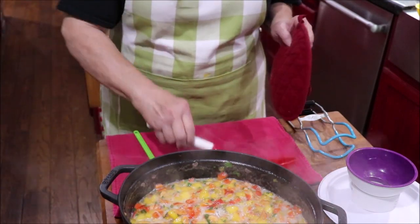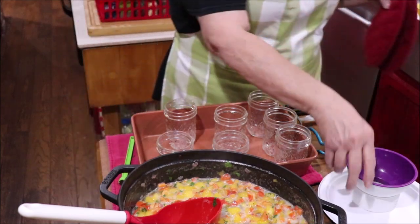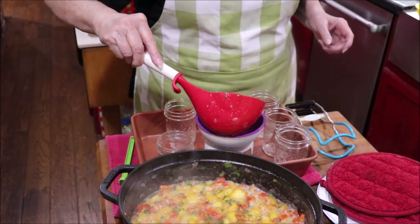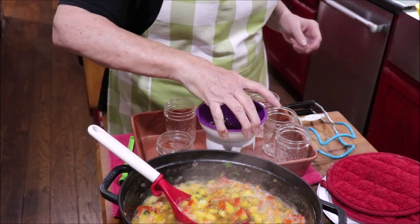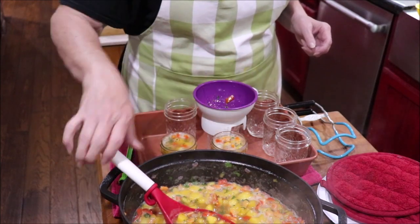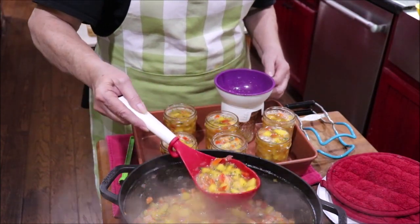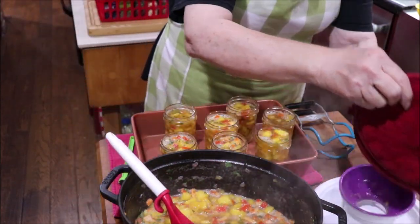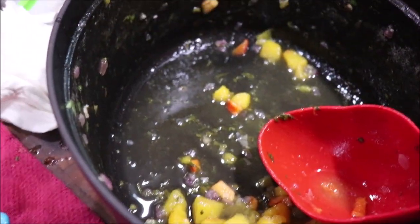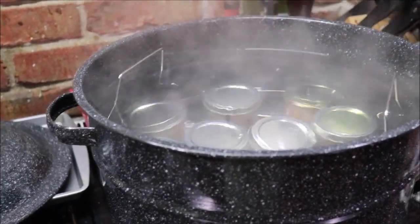I'm ready to get some jars out of the oven and get started filling them. We want to have a fourth of an inch headspace — that was a little too full, I'll have to dip a little bit out. I am going to have more than seven pints, so I'll have a little bit left to eat for the next day or two. I've got my jars in the hot water bath, and once it comes back up to a full boil I'll water bath them for 10 minutes.